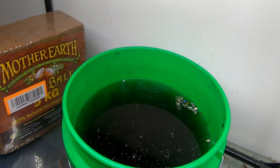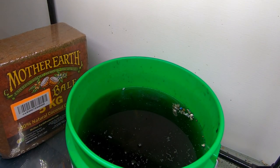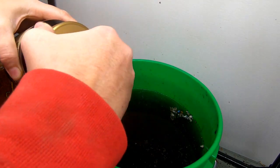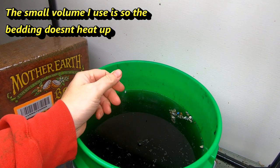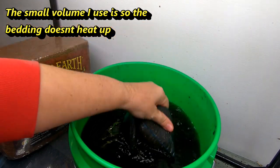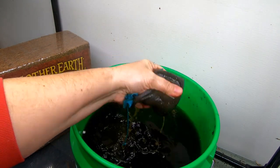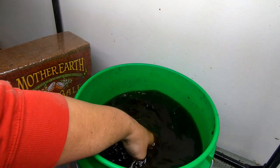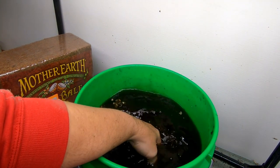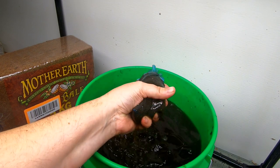In addition to that, and this is just what I learned to use, we're going to add unsulfured molasses — about a shot glass of that in there. So that's the amount for this size batch. All the liquid is going to come out of the castings, all of the stuff that's dissolvable, and then all of the solids are going to stay in the bag. I can reuse these bags and put the solids back into a worm bin.